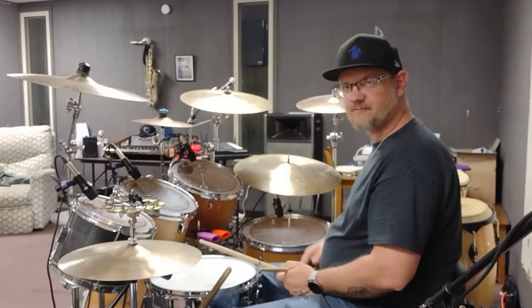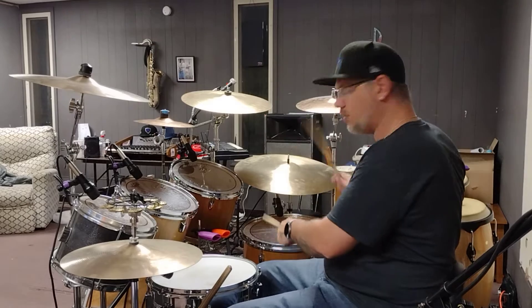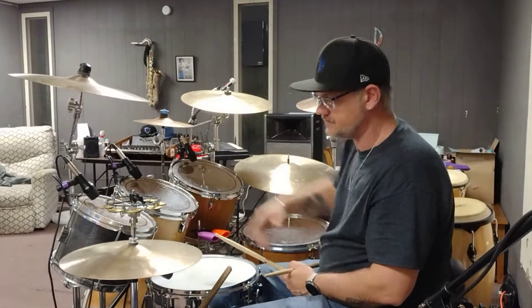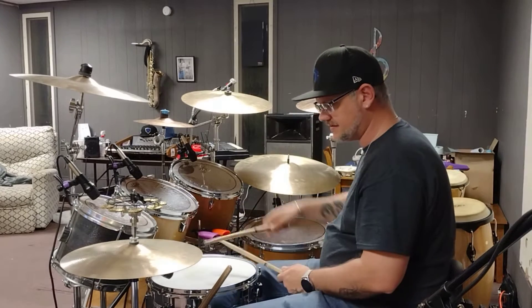So it's left, right, left, left — then you come over to the floor tom for a single pair. If you throw it in a beat, it sounds a little something like this.